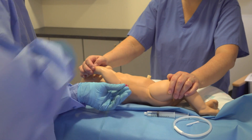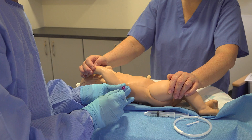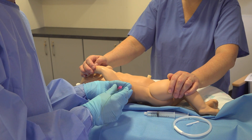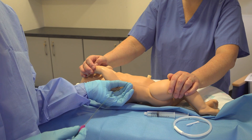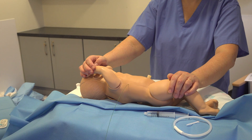Take the white bit off and remove your needle, holding on to the guide wire as you go so that it doesn't displace. That is the sharp end, so make sure you keep yourself safe and get rid of that.